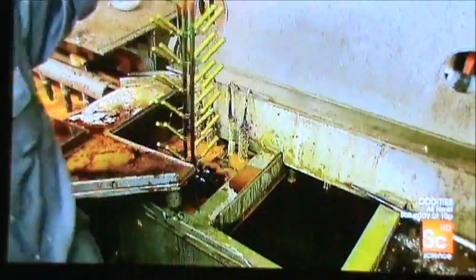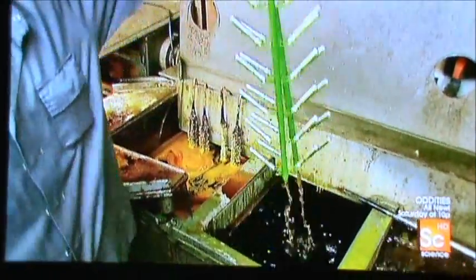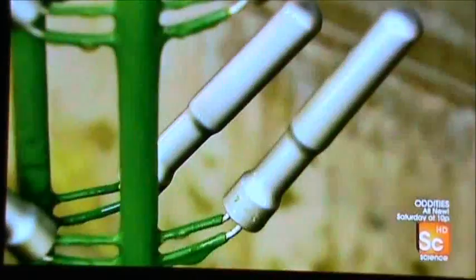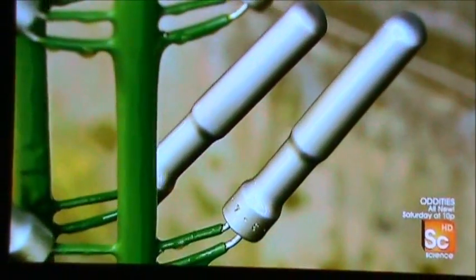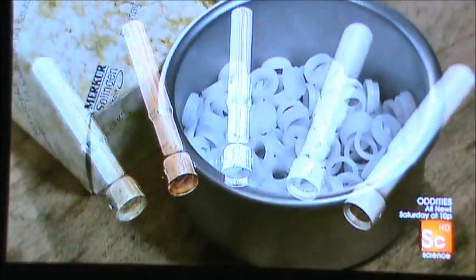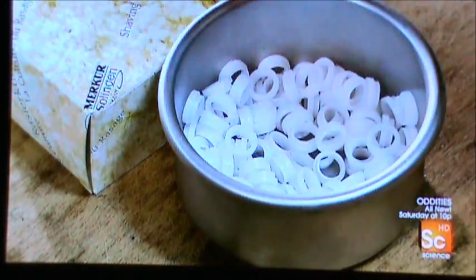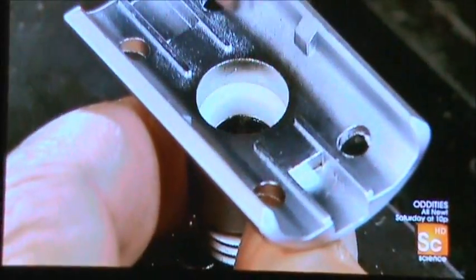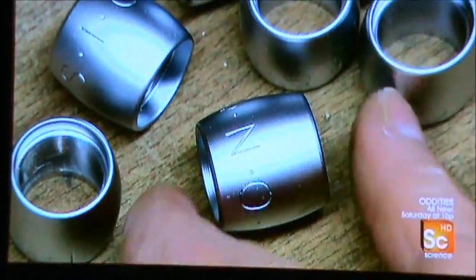A quick rinse in water reveals the result — the parts now have a resilient matte chrome finish. Once all the parts have been fabricated, it's time to assemble the butterfly razor. A worker drives a threaded insert into the outer casing for the blade support.